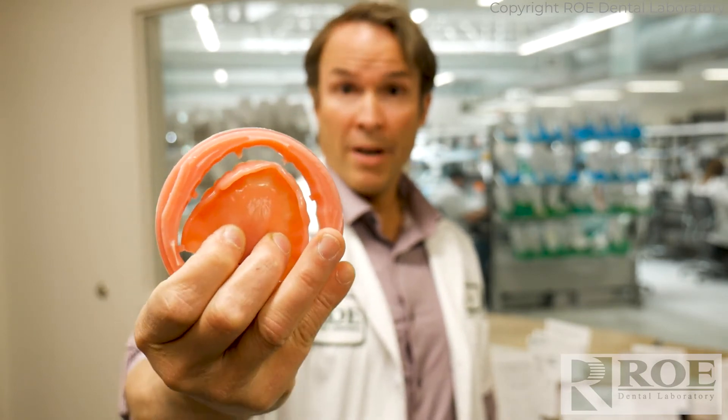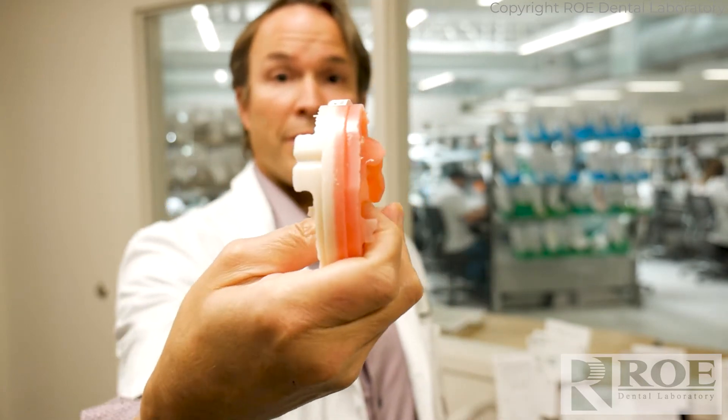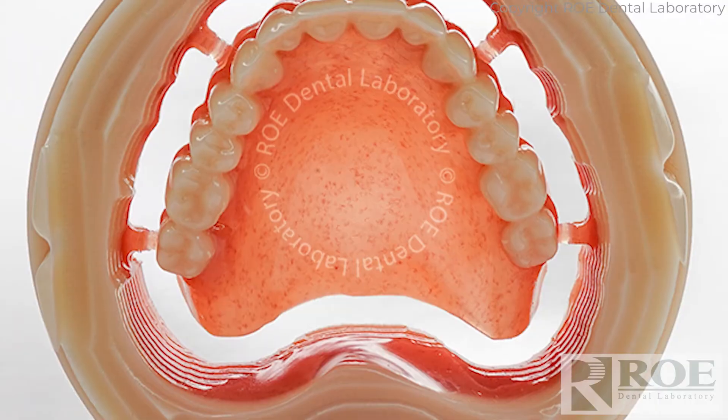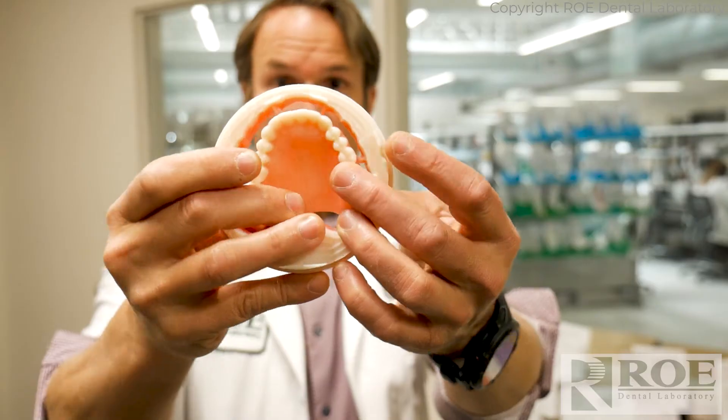we take the file and we nest it in a special software. The software takes into account that the puck has tooth on one side and pink on the other, and we nest the denture just right in the middle of it, and then the denture is milled.